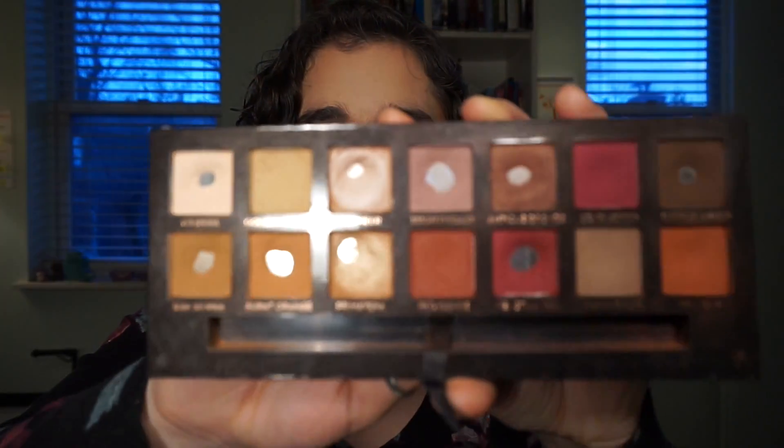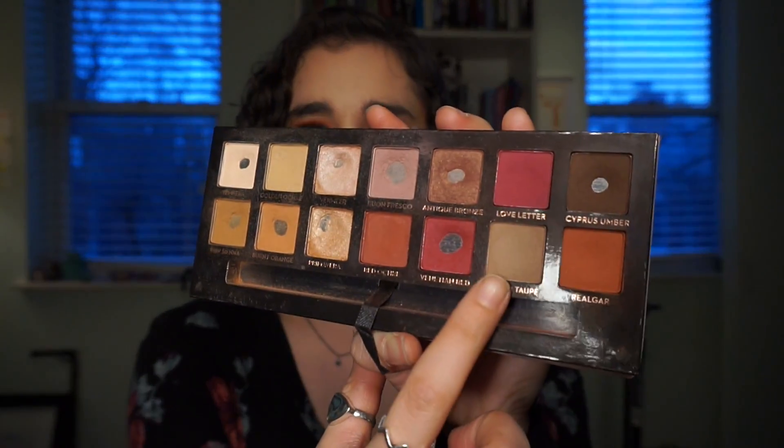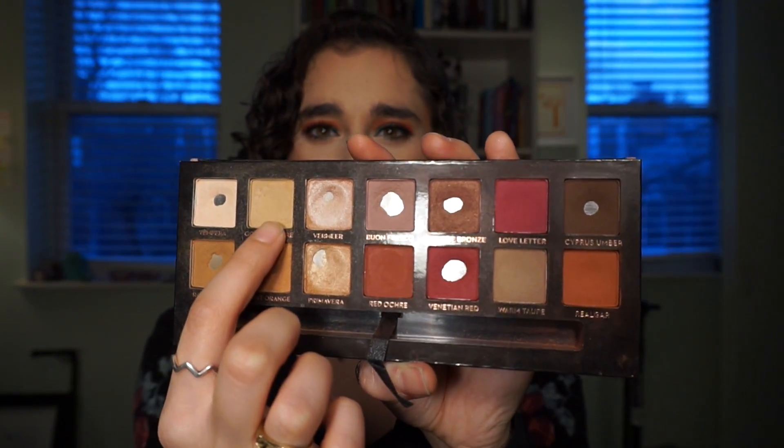Lastly, I have the Modern Renaissance palette and I want to hit pan on one or two more shades — ideally two, but since I just got two new eyeshadow palettes I'll say one and if two happens that's awesome. I have pan on most of them already. The shade I'll probably focus on is Golden Ochre because that's the one I never touch. I don't really love the warm taupe shades either, but Golden Ochre I just never reach for. I know I could hit pan on Love Letter and Red Ochre, but I really like those shades and don't want to force myself on them. So Golden Ochre and the Warm Taupe are where I'd like to make progress.